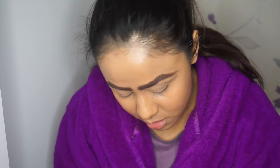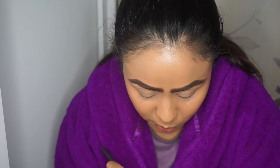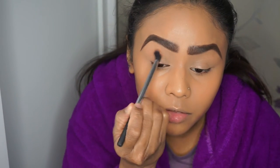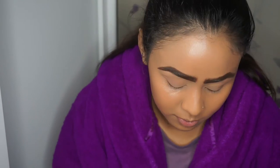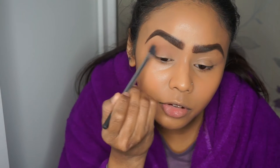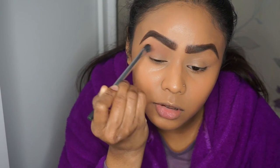The look I'm going for is a simple makeup with a winged liner, so I just want to define the crease. I'm going to go with Creme Brulée to put through the crease and give it a bit of dimension. I'm using wiping motions, and then on the outer corner I'll just use circular motions.